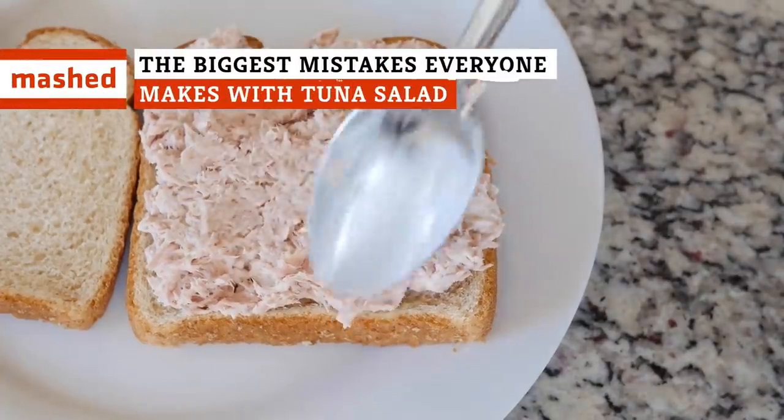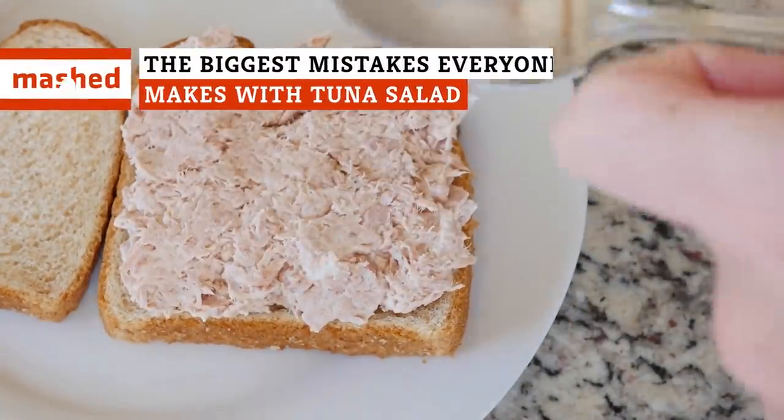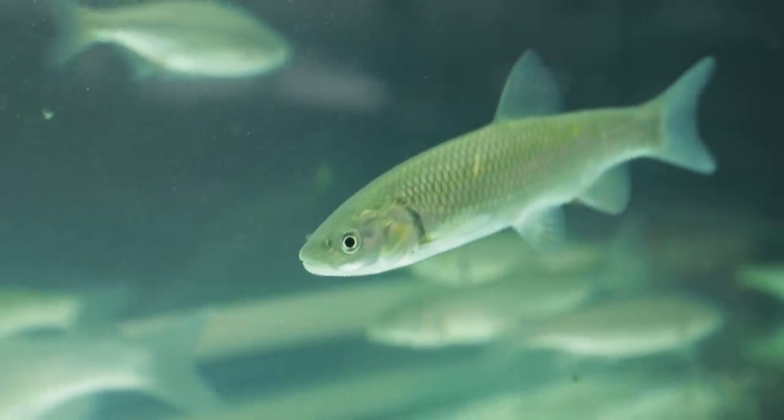Veggies, mayonnaise, and just the right bread. There's a lot more to tuna salad than simply tuna. What are the most common mistakes that people make with this versatile meal? Keep watching to find out.